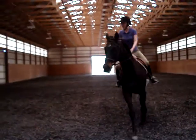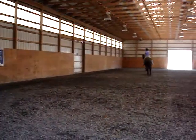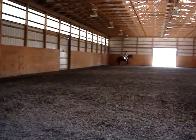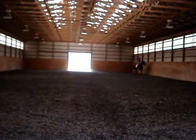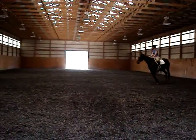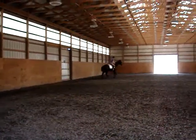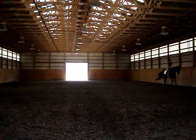M, X, F, on the diagonal. Between I and K, work the camera on your pace. E, circle right, 20 meters. E to C, work the camera. C, work the trot.